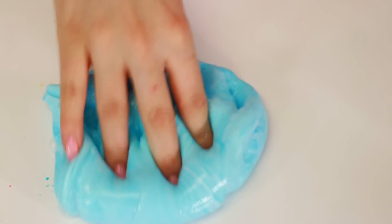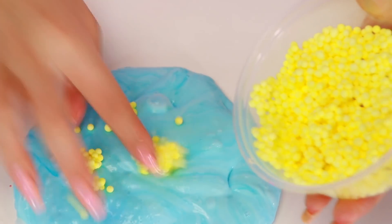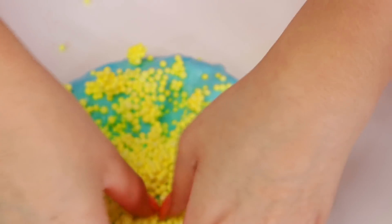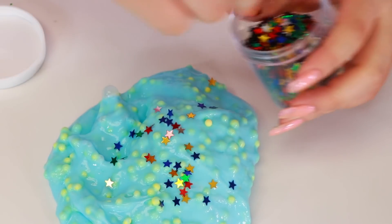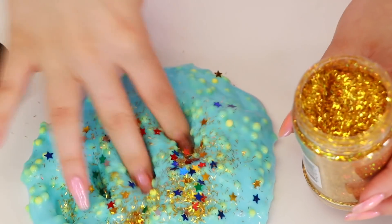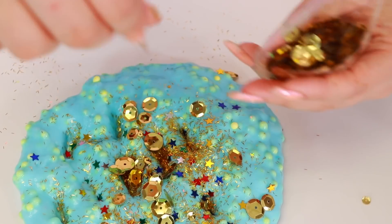I think that's good. Now we're going to go ahead and put some yellow foam beads in here. Let's just put the whole thing. This kind of looks like blue Hawaiian now. And then we're going to go ahead and put some of these stars because I feel like these stars really make it look like New Year's. And we're going to put some holographic gold sparkles and some gold sequins because those also look like New Year's to me.